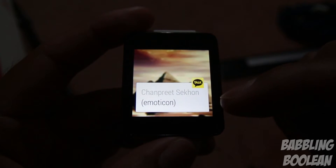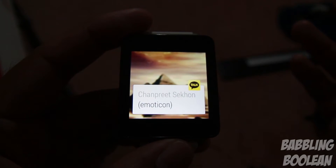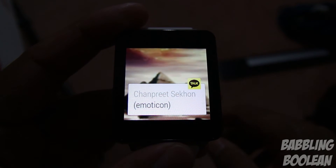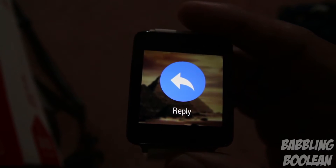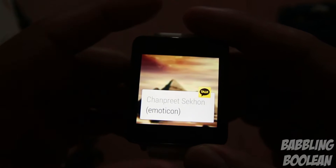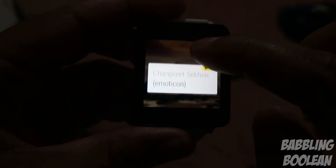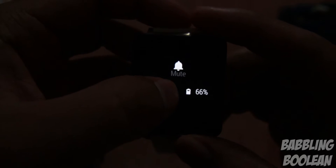On a notification, swiping up gives more details, and if there were a second notification you could reach it by swiping up again. Swiping all the way to the right dismisses the notification. Swiping to the right partway shows more options — for example a reply option, though in this case the app developer hasn't implemented Android Wear replies, so it's phone-only. Swiping left shows 'Open on phone,' which opens the app on your phone once you unlock it.